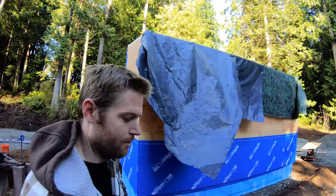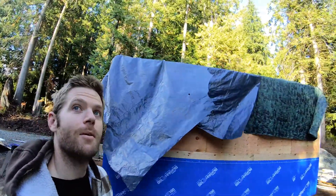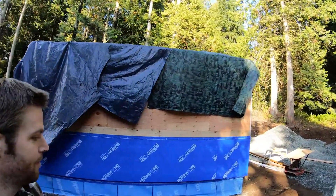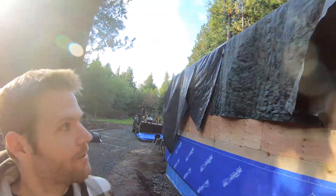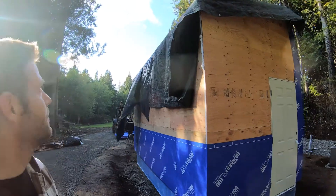It poured all night and all day pretty much, and the sun came out about an hour ago. I've got a couple hours left in the day so I'm going to go ahead and hopefully finish this.